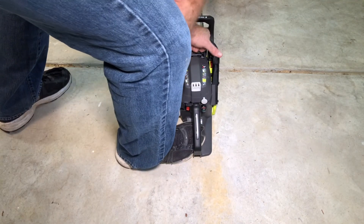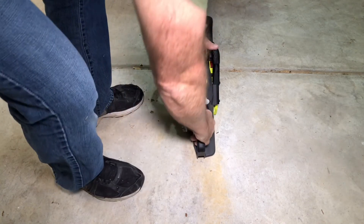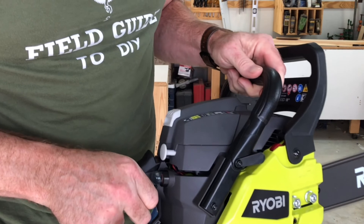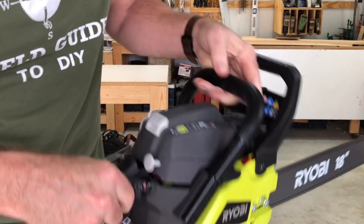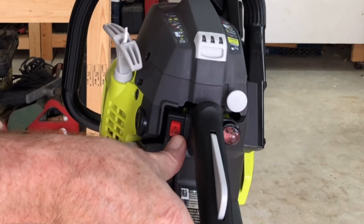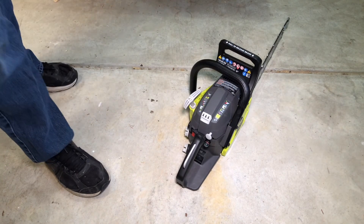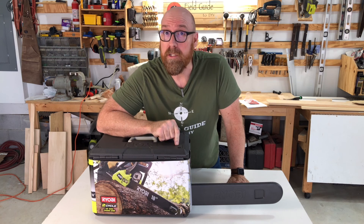And that's the kill switch. Always turn off the engine before you set it down — never set down a running chainsaw. To see more Ryobi tools, tips, and suggestions, click the image on your screen now.